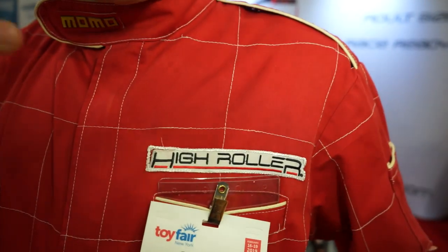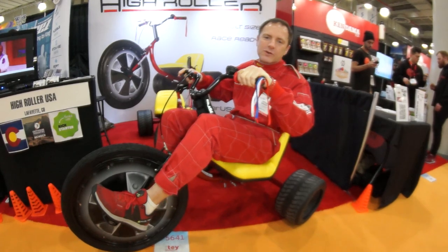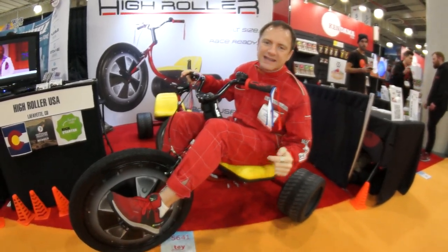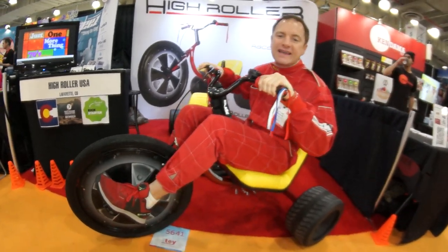You can find everything at HighRollerUSA.com — all the latest updates, the production schedule, and where you can get your own High Roller. I'm Matt Armbruster with HighRollerUSA.com, here at Toy Fair 2019 with SugarCane.com.